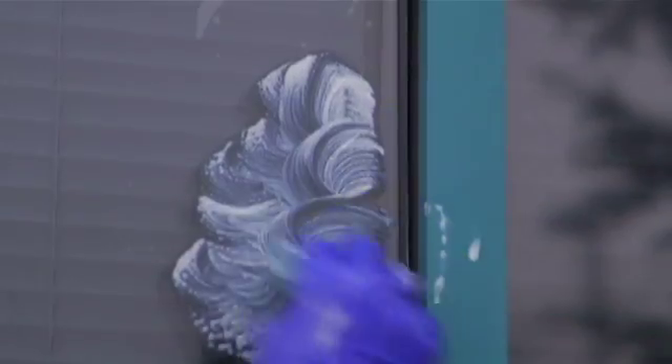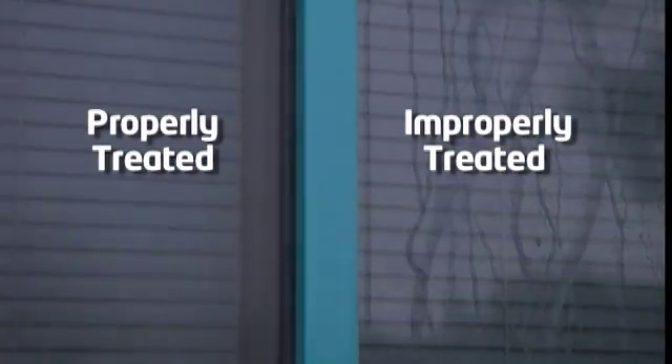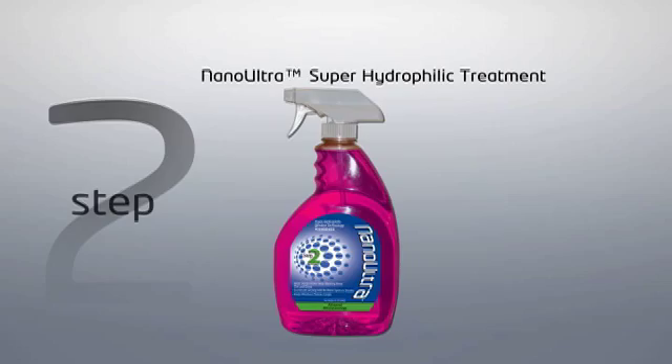If water pools away from the edges, forms droplets, or contracts instead of forming a smooth film of water, re-application of Nano-Ultra Stain Remover and Polish followed by Nano-Ultra Superhydrophilic Treatment may be necessary. If it rains before the one-hour dry time has been completed, the performance of the treatment may be affected. Should the window have hazy streaks after application, reapply both steps one and two of the Nano-Ultra Superhydrophilic Window Technology System.